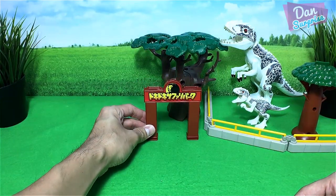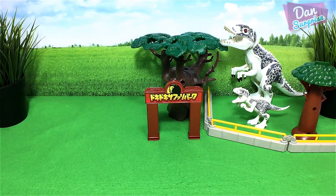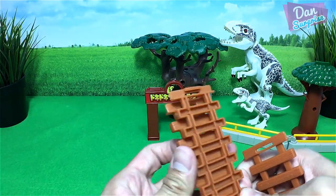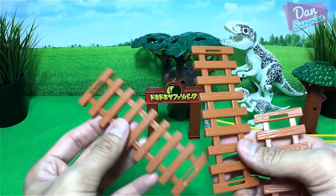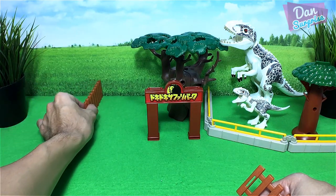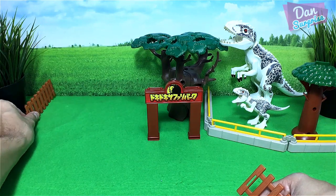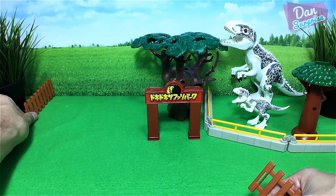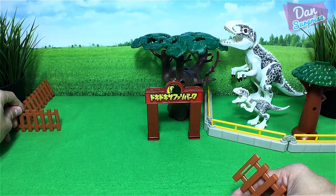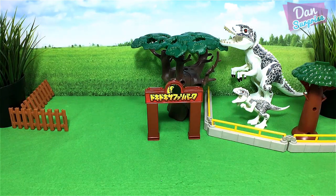Next we have a beautiful entrance from Takara Tomy. I'm gonna use some letters — these are actually letters from Takara Tomy — to create an enclosure as well. Maybe one over here, one over here. Okay, just a little small enclosure.